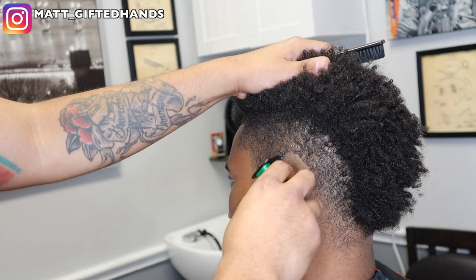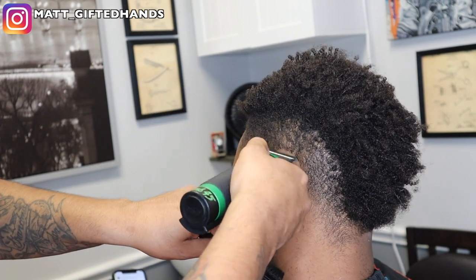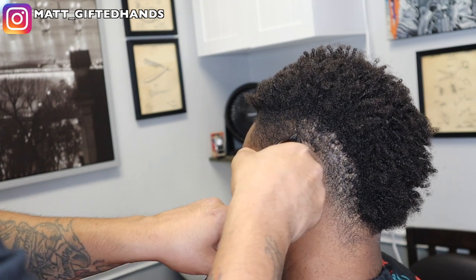I'm gonna let y'all jam out to this beat. If y'all enjoyed this beat, make sure you hit the link in the description below — my boy has been blessing me with some fire beats. That's Apollo, man — appreciate you, bro. Go ahead and enjoy this side, guys, same thing.